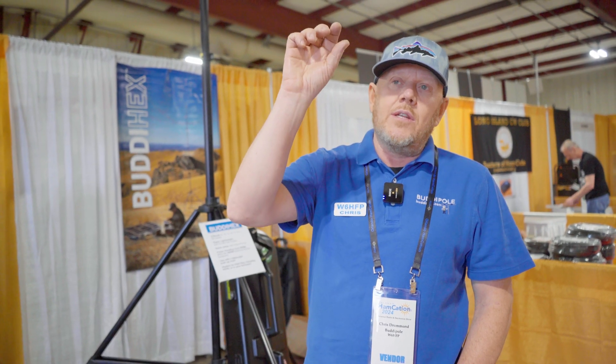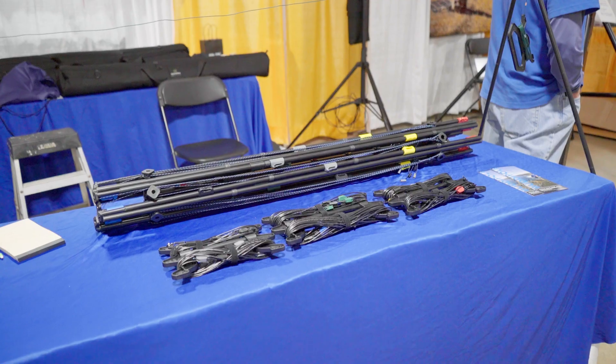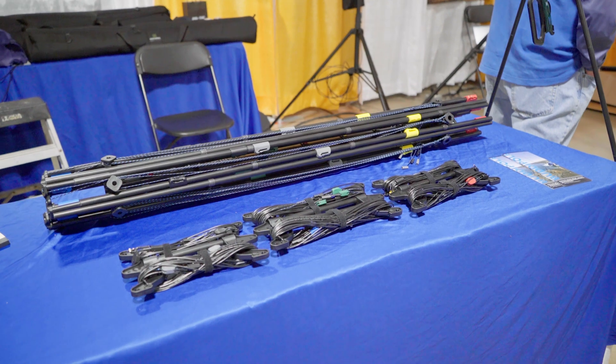Sets up in about 30 minutes. We're actually walking underneath the antenna to set it up, snapping the wire into color-coded clips. You don't have to load it up entirely — if you're only going to operate on 20 and 17 for the day, just load those up and it's still resonant. You don't have to fiddle with the wires at all.